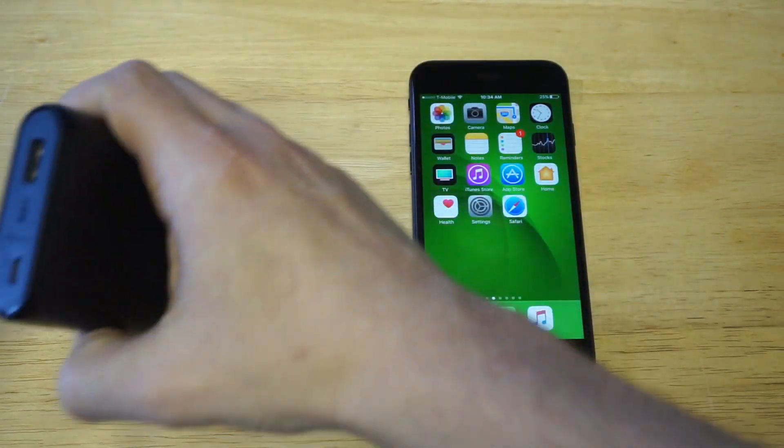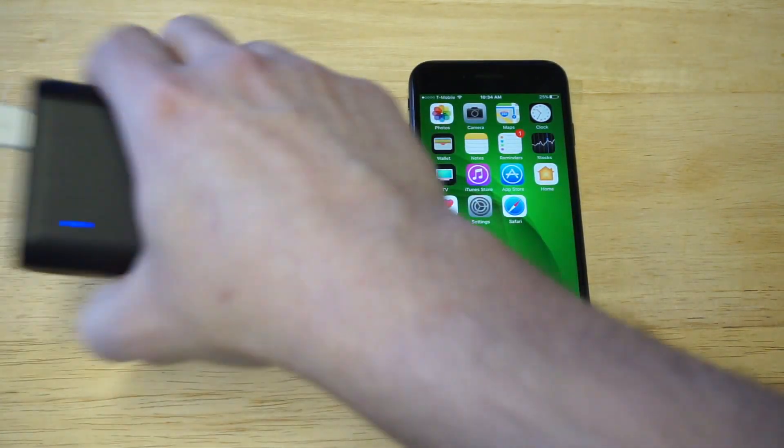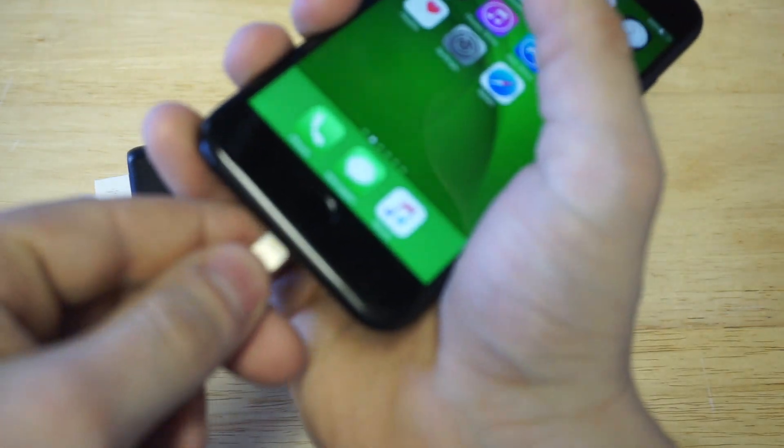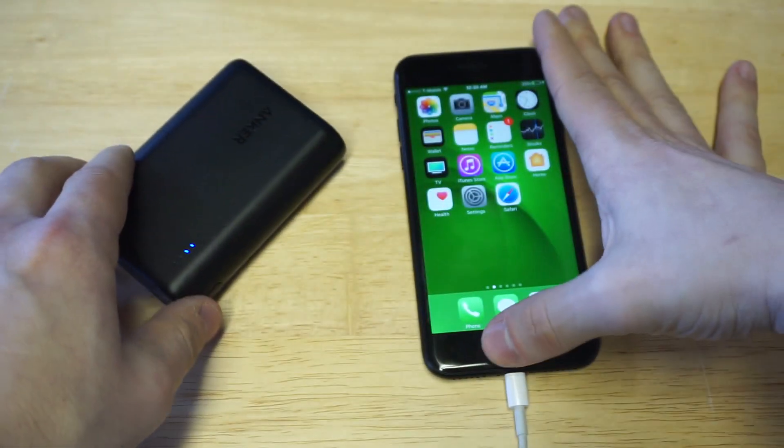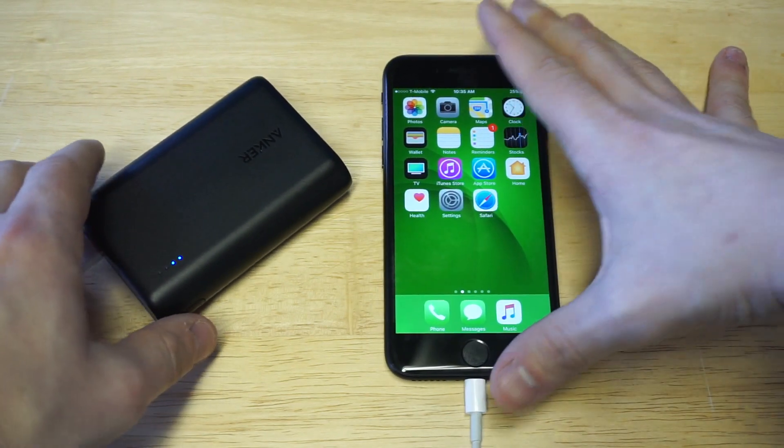Let's do this. All right, I got it plugged in. And that's literally it — now you can just sit and wait to get that charge.